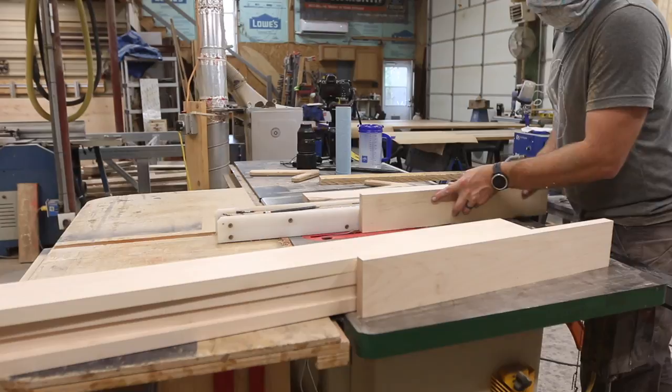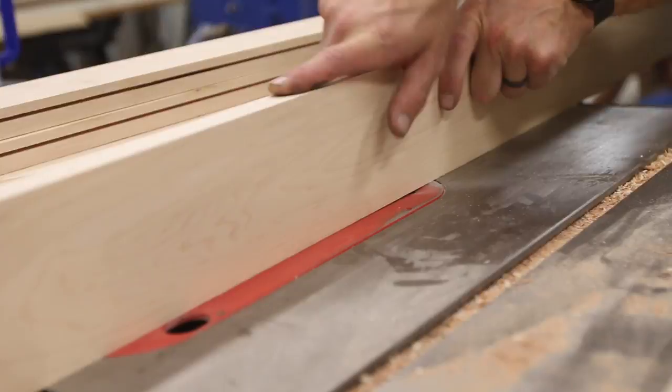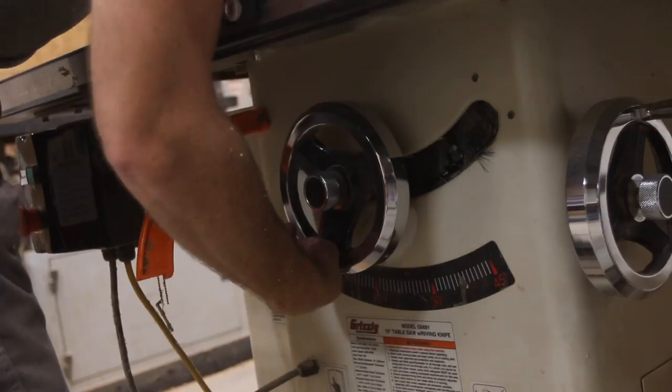For the joinery and putting the plywood onto the cornhole board, we're going to be using rabbets. So we took all of our pieces that were now all dimensioned the way they should be and put a rabbit on one edge of all of them.